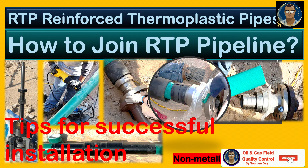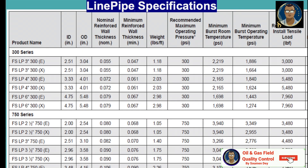Before we go to the main subject, let us look at the availability of line pipes for RTP to get an idea of how much pressure it can handle nowadays. Our general perception is that RTR and RTP are for utility pipelines and low pressures. Here is a screenshot of a table from one of the manufacturers for RTP.